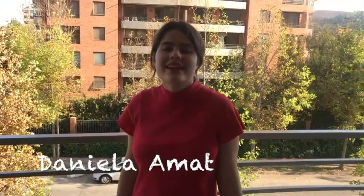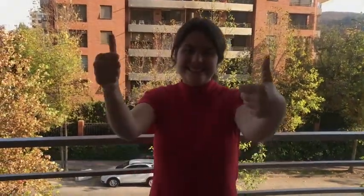Te invito a suscribirte en mi canal. ¡Gracias!